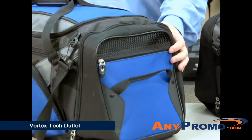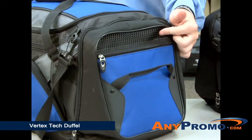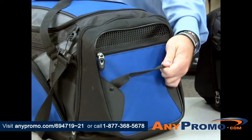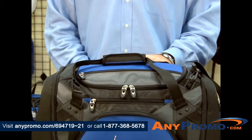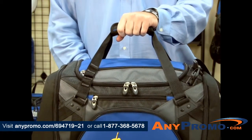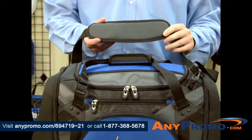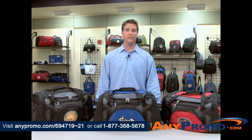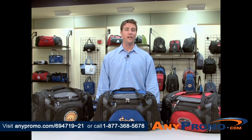Both sides include a large zippered pocket with breathable mesh, an additional zippered pocket, and a grab handle. Additional features include top padded grab handles and an adjustable removable padded shoulder strap. This duffel would be great for a hotel rewards program or a health club membership.